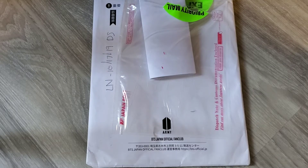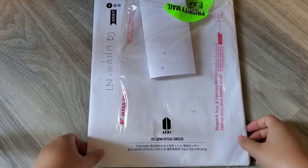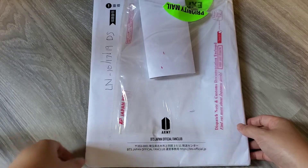Hey everyone, so today I'm going to be unboxing the magazine from the Japan fan club. I haven't opened the package yet, but I just took out all my personal information, so let's open it.